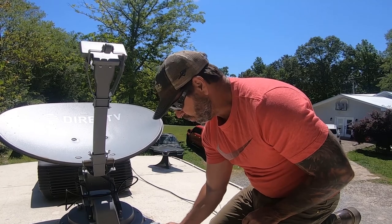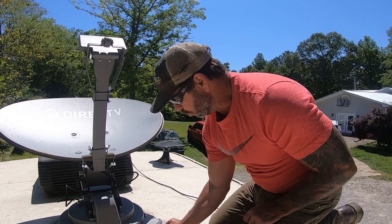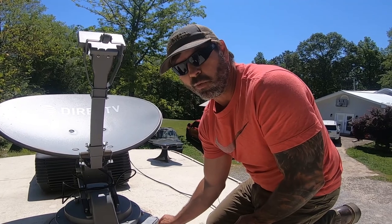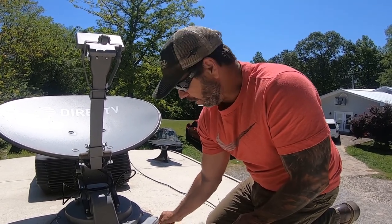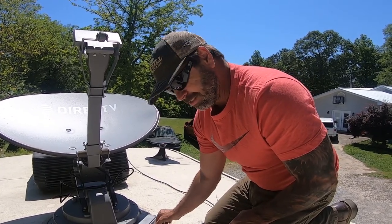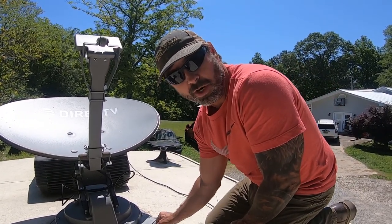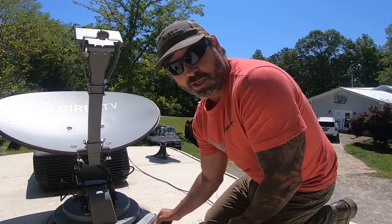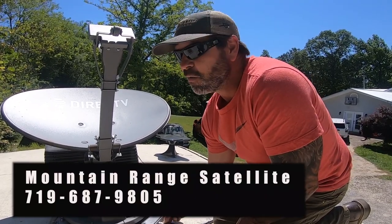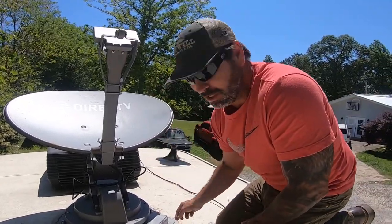So I have two satellite receivers in here, one for the living room and one for the bedroom. You only have to have one swim power supply in line, so only one of your dishes will have the power supply. The cable's got to go from here to both satellite dishes, so I've got to have a splitter somewhere in this thing and there's no telling where that is. The guy in Colorado Springs installed all this for us — she'll link the video to it.